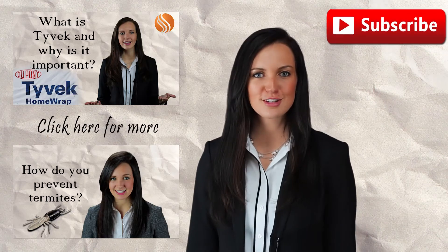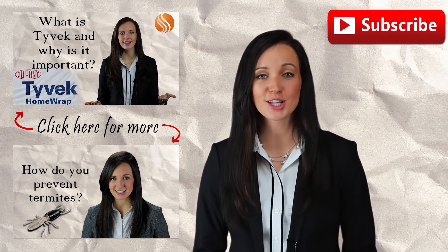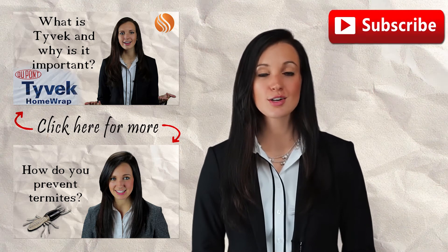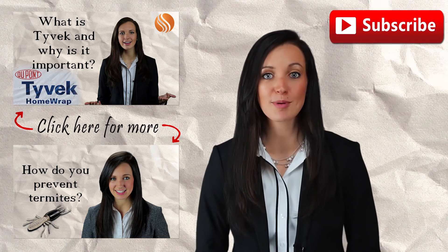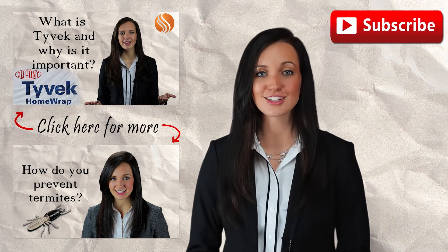If you're enjoying these videos, feel free to click on that like button, add us on Facebook, and subscribe to our YouTube channel. That way, you'll be notified when a new video is posted so you can stay up to date and fully informed. Comment below if there's a topic you'd like to know more about — we appreciate your suggestions and would love to answer your questions.